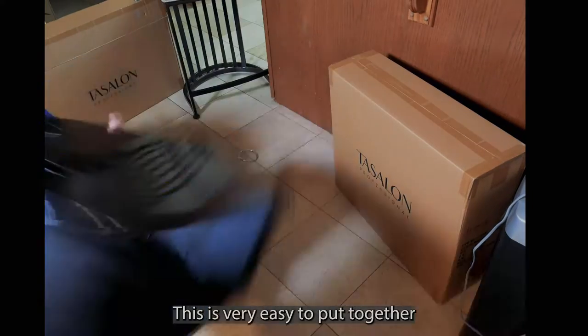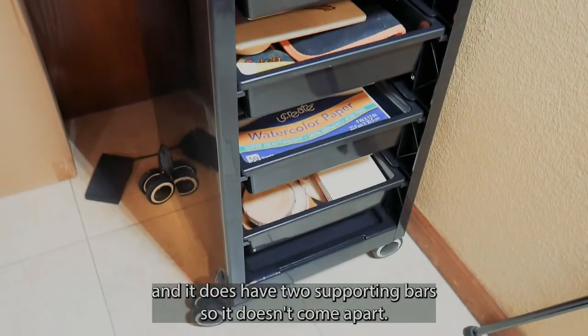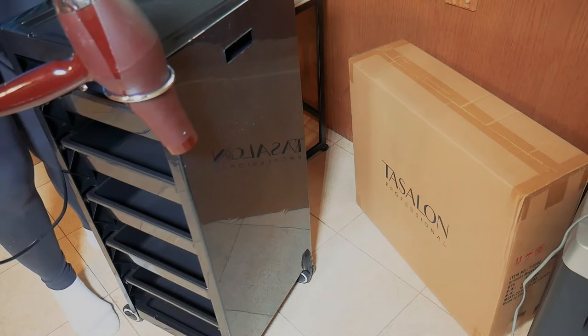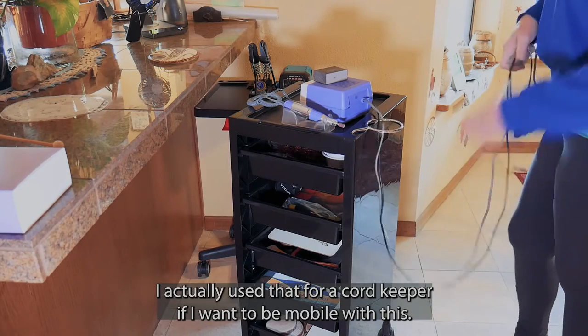This is very easy to put together and it does have two supporting bars so it doesn't come apart. The wheels spin wonderfully and it does hold a hairdryer. I actually used that for a cord keeper if I want to be mobile with this.